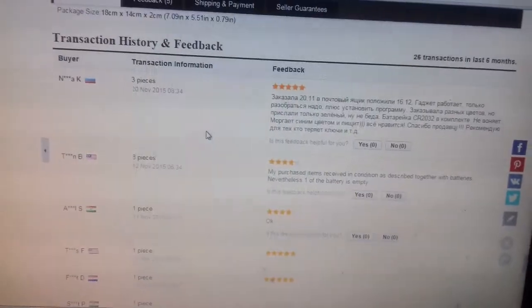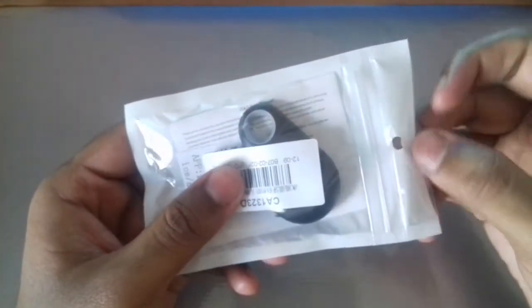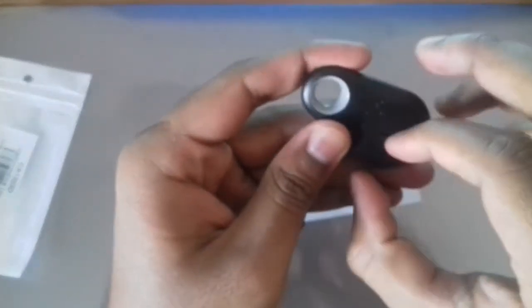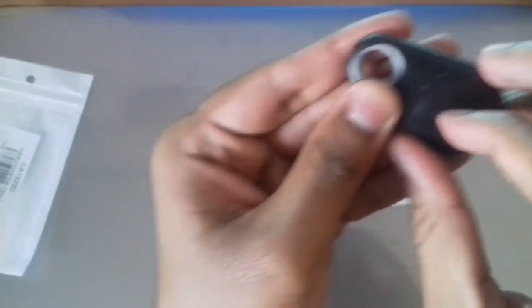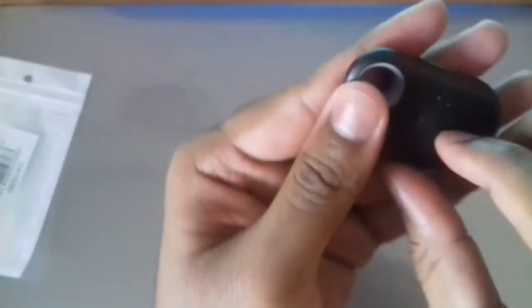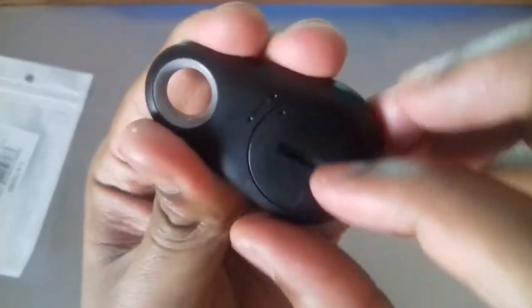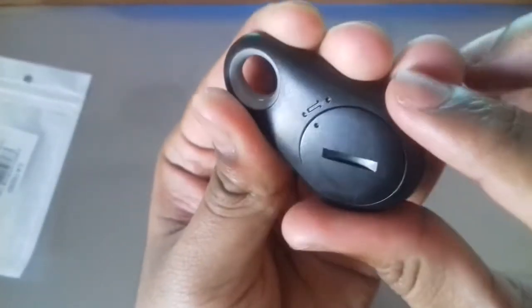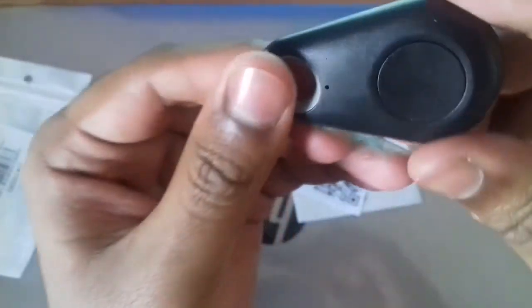Now let's see what you get inside the package. First and foremost, you get this tracker. You can slide it — there's a button on one side and a sliding mechanism on the other side.